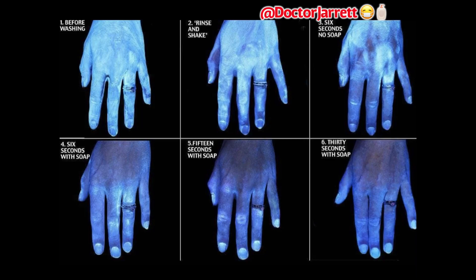But first remember that the gold standard is hand-washing with soap and water for 20 to 30 seconds, lathering it on both sides of your hand and in between your fingers. In the upper left you see a very dirty hand that fluoresces in UV light. In the upper right with no soap after six seconds it's still very dirty. In the bottom left corner after six seconds with soap it's still partially dirty. So you have to wash for 20 to 30 seconds with soap, and you can see a nice clean hand in the bottom right corner.